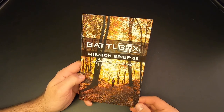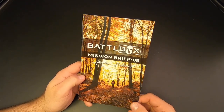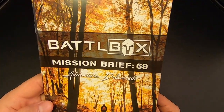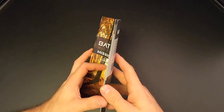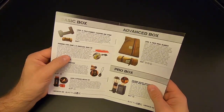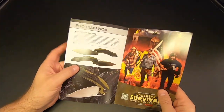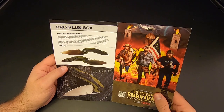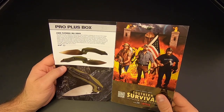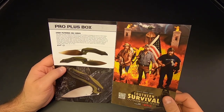Here's the Mission 69 briefing. As I've said in previous videos, there are four levels of Battlebox: the basic box, the advanced box, the pro box, and then the pro plus box, which is basically the knife of the month club. The basic box goes for $30 a month, and the pro plus box, which is what I have and has everything inside of it, goes for $160.